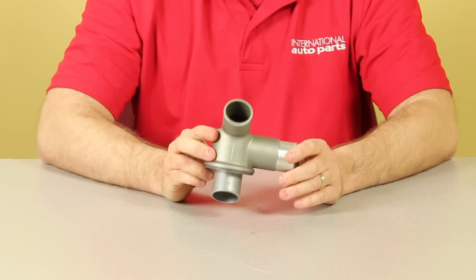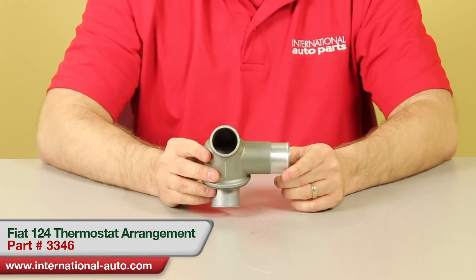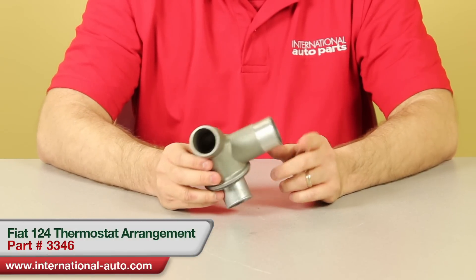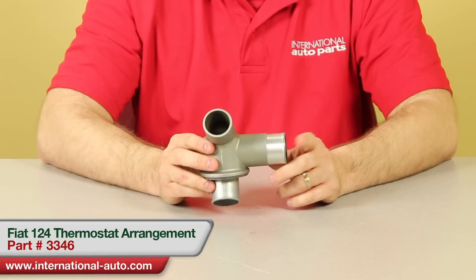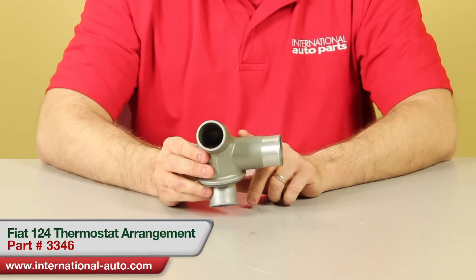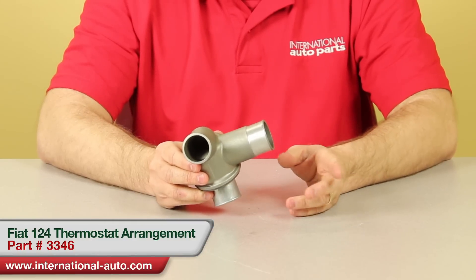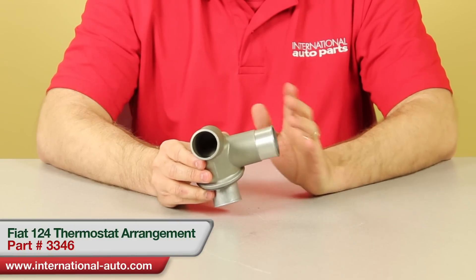This is one of the most frequently asked questions you get on the tech line. This is the Fiat thermostat — part number 3346 — going to fit all the Fiat 124s with the external thermostat. People will call up once they get it and say it's the wrong one, it's not like mine, and some people will even say it's defective. It's not. It is different, but it does work fine.